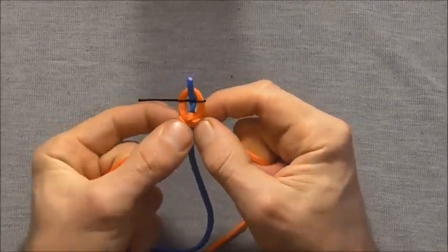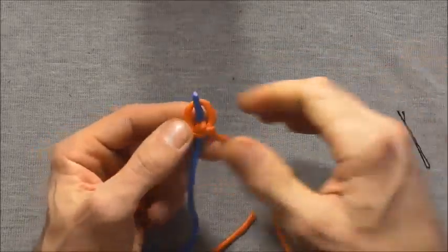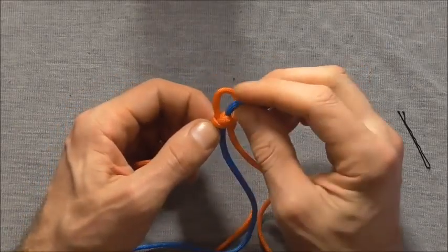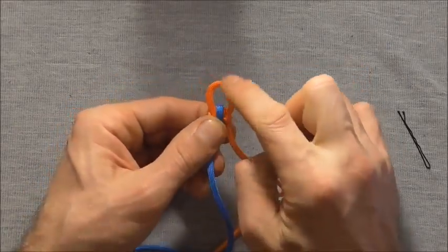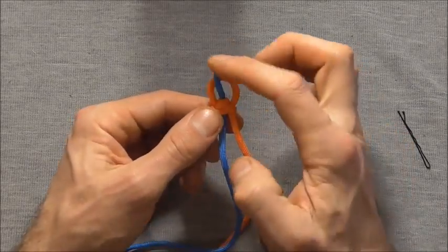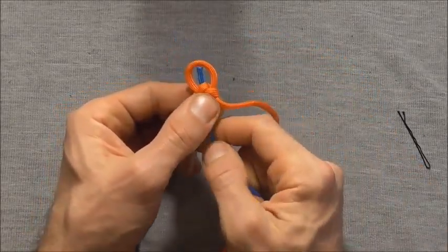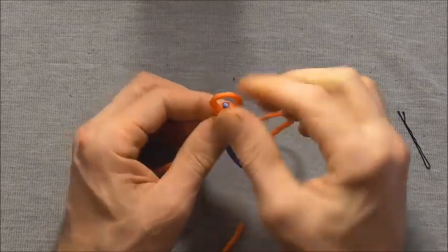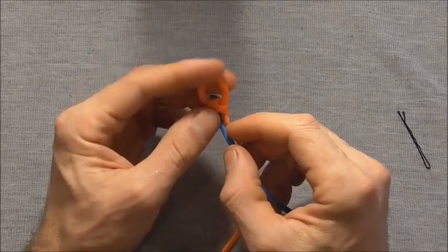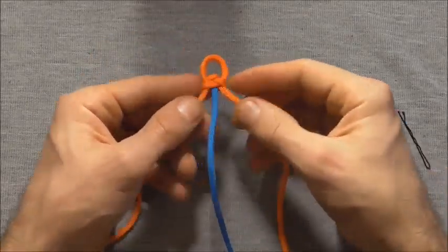Now we just want to draw this knot together, so carefully pull slack out of this knot. Tighten it up as much as you can, then take your bobby pin out because we won't need that any more, and give the loop a bit of a tug. We want this loop to be about a centimetre or so, so adjust your knot until you get that, and then pull the centre strand down until it hits the top of the knot. Now we can start braiding.